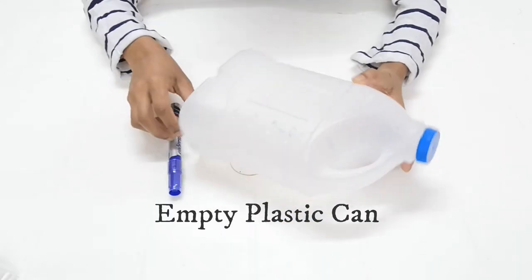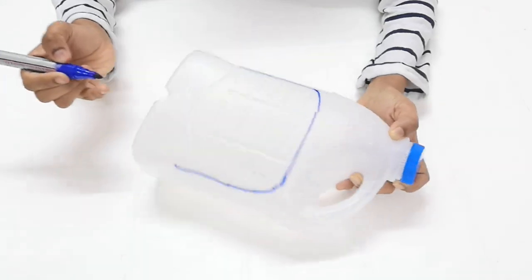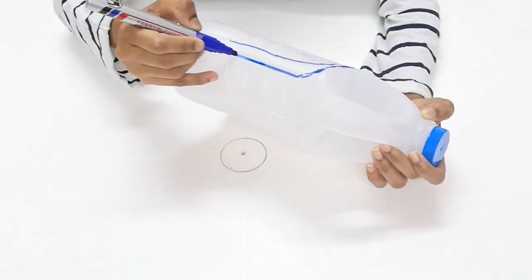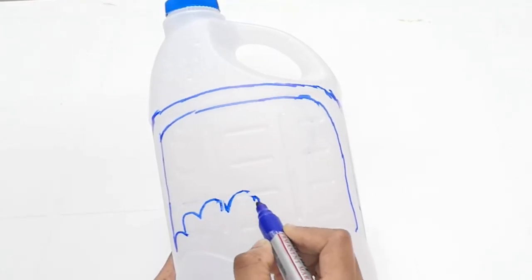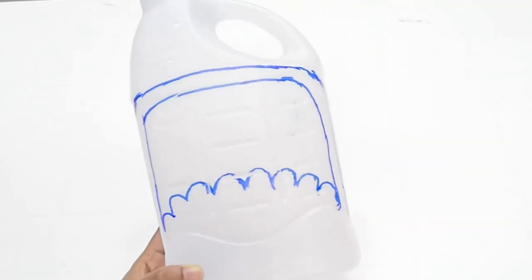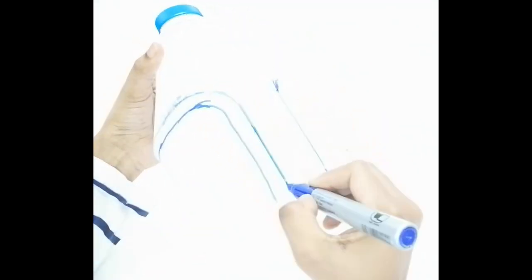We will use a basket for this next time. We will cut it in the shape. Now we have to cut the same design on the opposite side — we have to cut the same size.